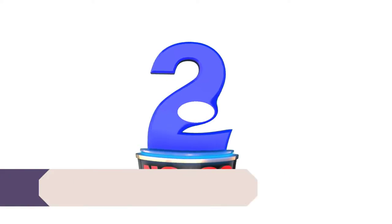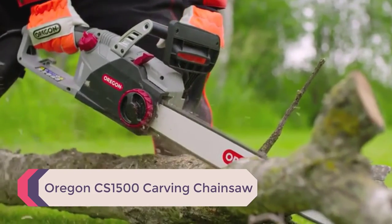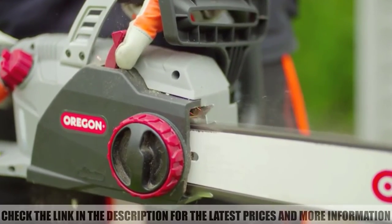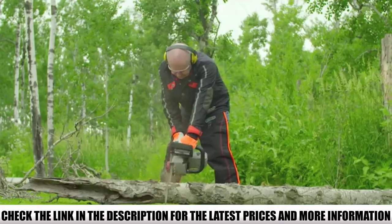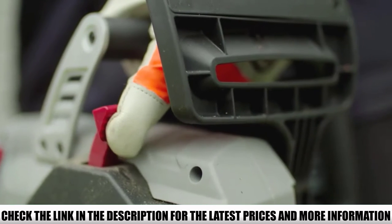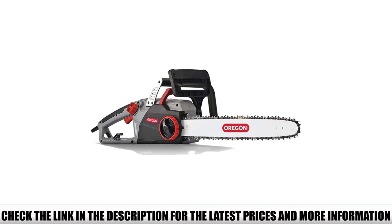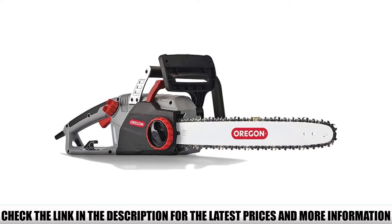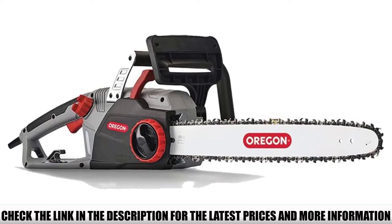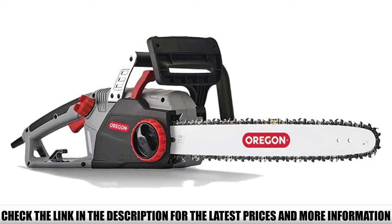Number 2: Oregon CS1500 carving chainsaw. For our runner-up pick, we have selected the Oregon CS1500 corded electric chainsaw which comes with a larger bar size and a much more affordable price. The only problem with a gas chainsaw is the noise and fumes that are unavoidable. However, with an electric chainsaw, you don't have to worry about any of that. You get quiet operation, better efficiency, and instant start technology. The only reason this chainsaw is placed second on the list is that you will need a nearby power outlet.